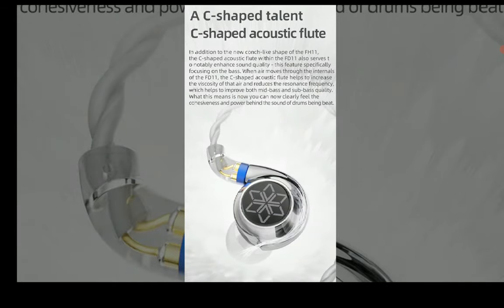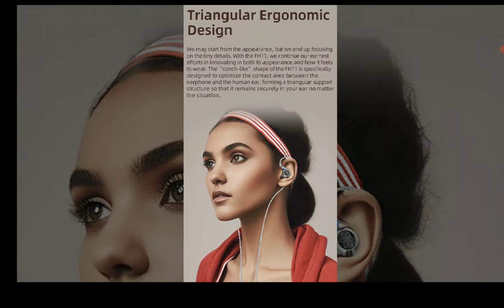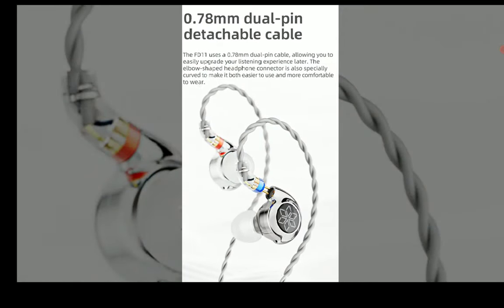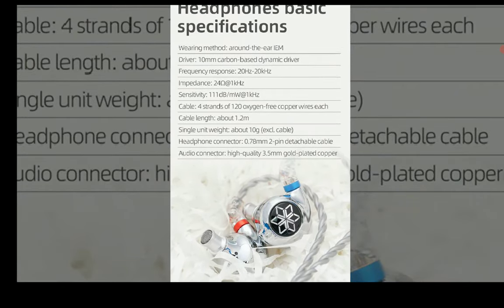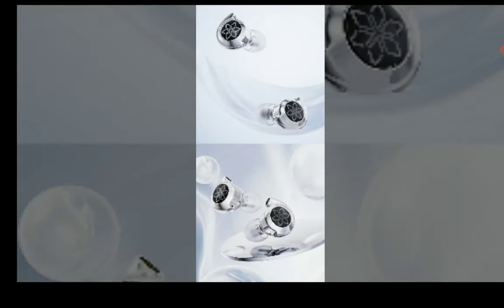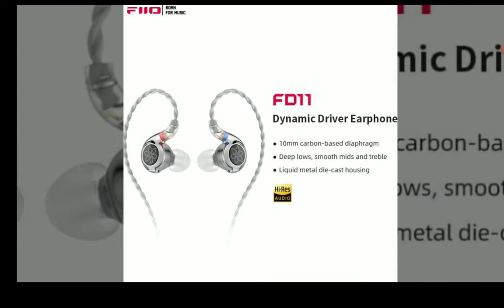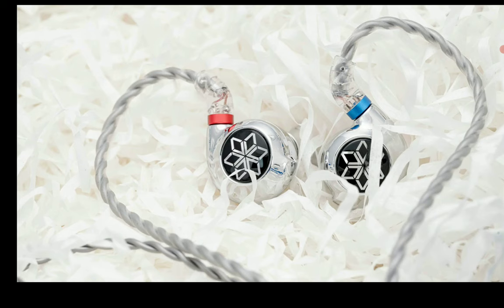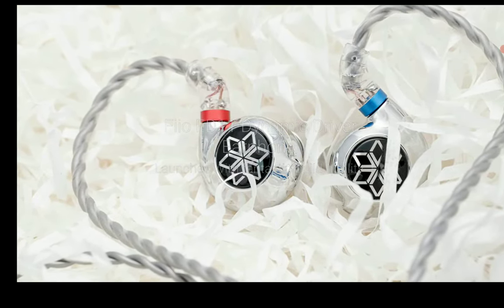The price tag is $40 — the FD11 isn't too expensive and works well enough for most people. The shell is made out of aluminum and it's built really well, a solid build. The 10mm is a dual cavity carbon-based diaphragm dynamic driver, and it punches well above its price range, from what the company is saying.